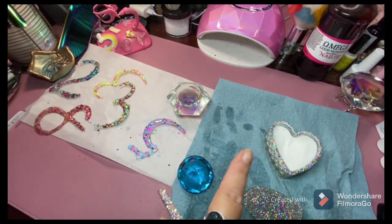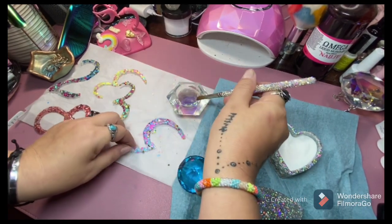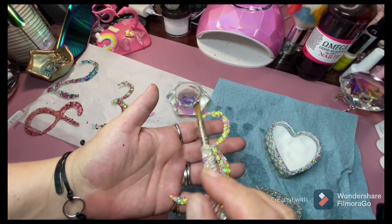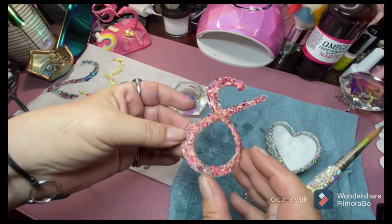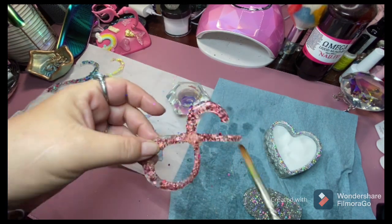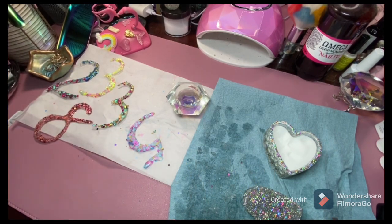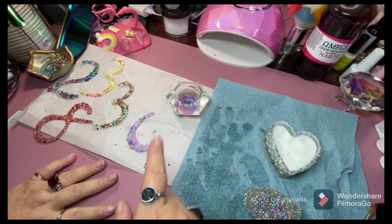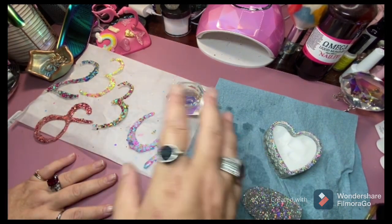We're also gonna seal the backside with a no-wipe top coat. This one isn't that thick so I may go over it again with more acrylic to make it thicker, because I don't want these to break — and they can break very easily. The poly gel worked, but it's just a pain. If you want to use clear poly gel, go for it. Once these are completely dry I'm gonna file them and add another layer of acrylic.